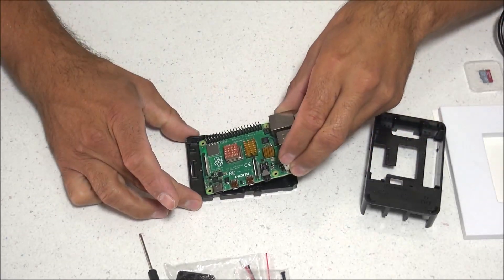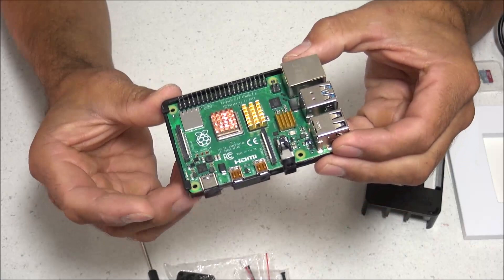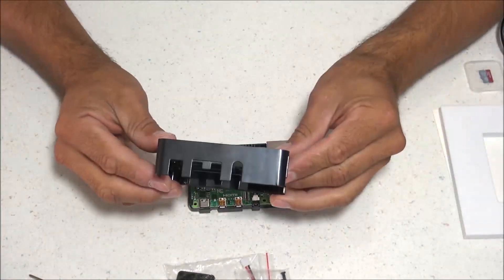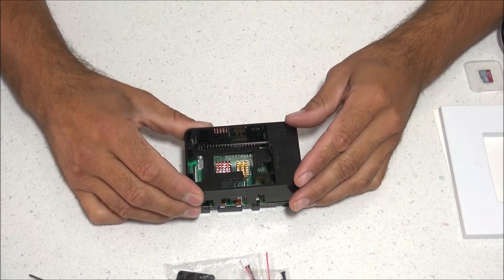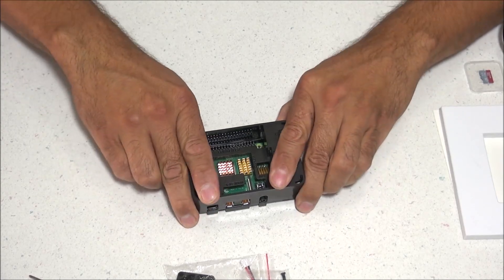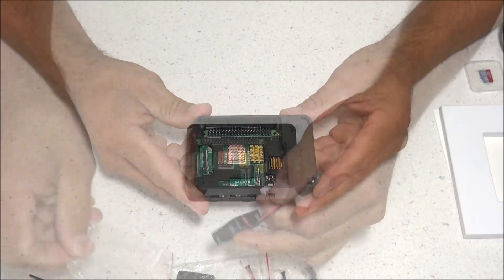Now we're going to slide the Raspberry Pi 4 into the bottom part of the case. There are two tabs on the left side that it slides underneath. Then grab the middle part of the case, line it up with all your port holes, and snap it together. Once those are lined up, push firmly down and it should snap together.